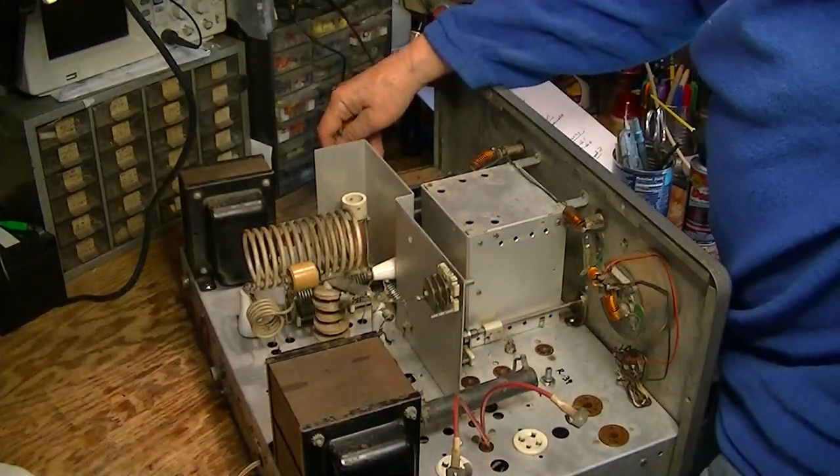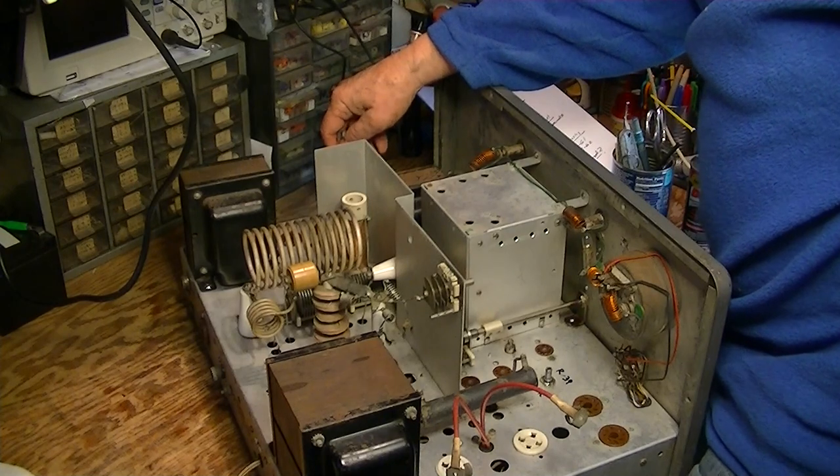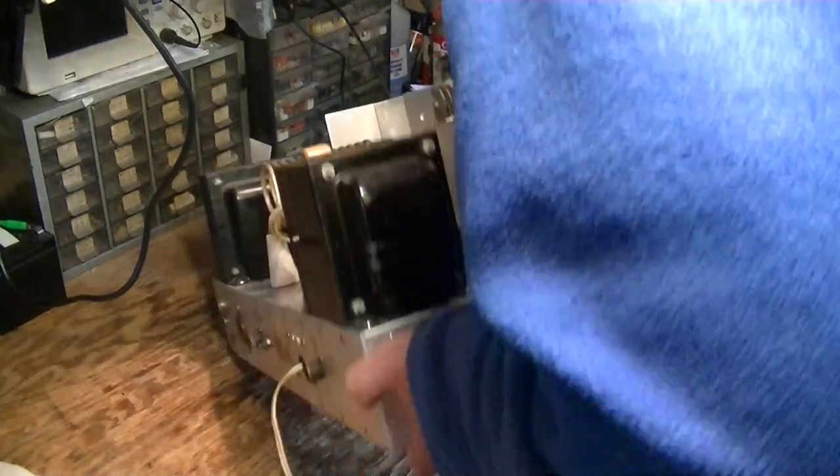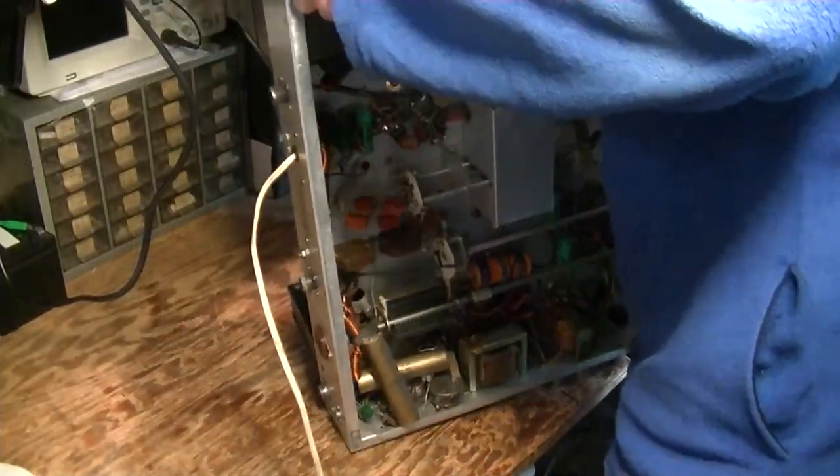Here's the missing plate cap for the modulator tube. So you just make a note of all that stuff.